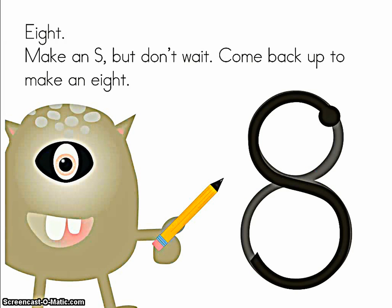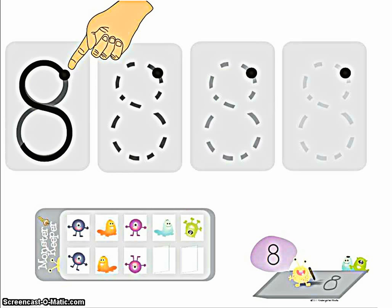Eight. Make an S, but don't wait. Come back up to make an 8. Is your nose ready to do the pointing this time? Here we go. Make an S, but don't wait. Come back up to make an 8.